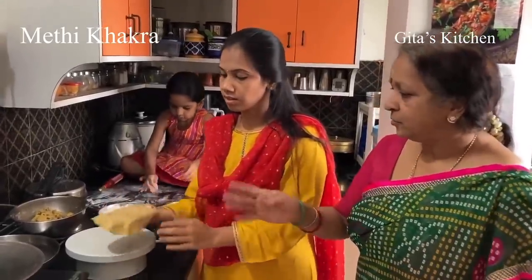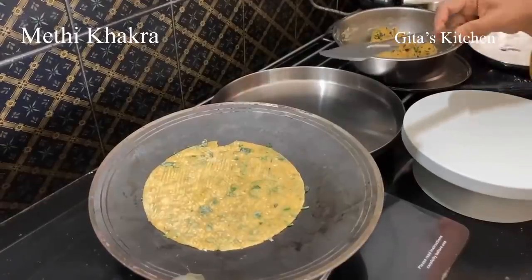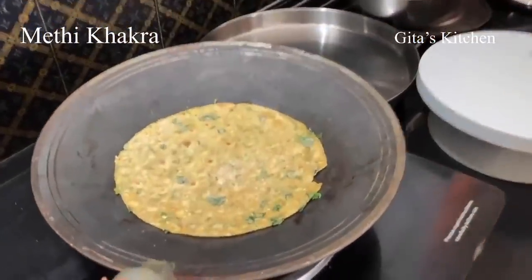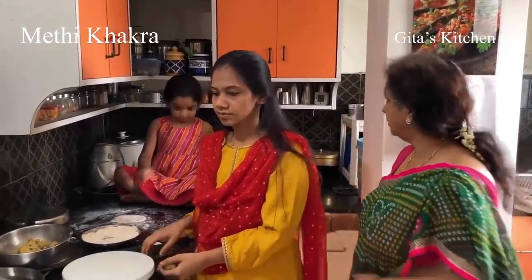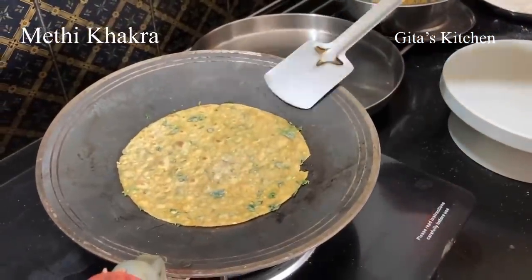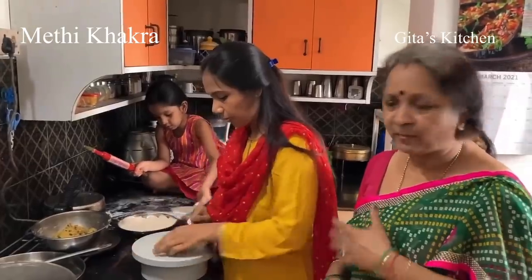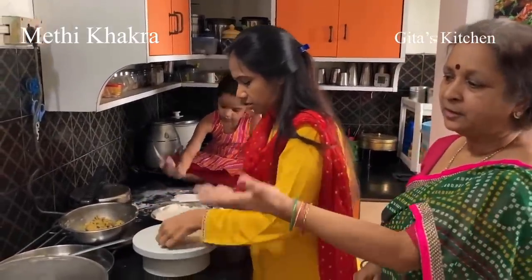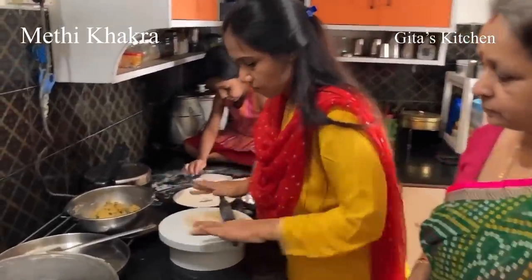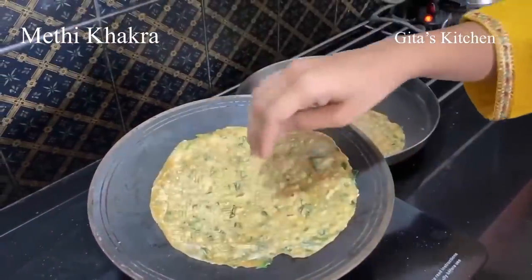The tawa is kept for heating. Now she is going to roast these chapatis. No oil is required — only dry heat. We have just flipped it over after a few seconds, and now turning it to the other side. It need not cook completely. We are just going to half-cook it and remove it. It's half cooked and we can remove it now. Likewise, make the remaining dough into lemon-sized balls, roll them out very thin, turn on both sides on the tawa, and remove when half cooked.